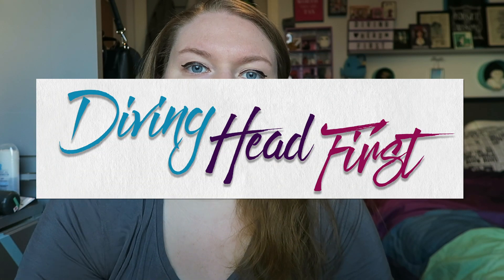Hi and welcome to Diving Head First. This is my first new video in a very long time. I had a lot of life things going on — I moved and I'm still figuring out the best work situation in this new apartment because my room is smaller.